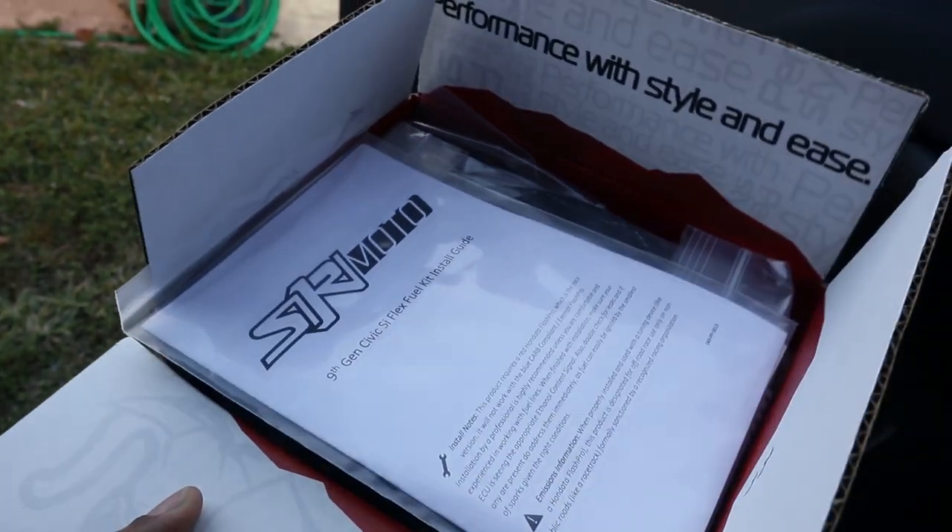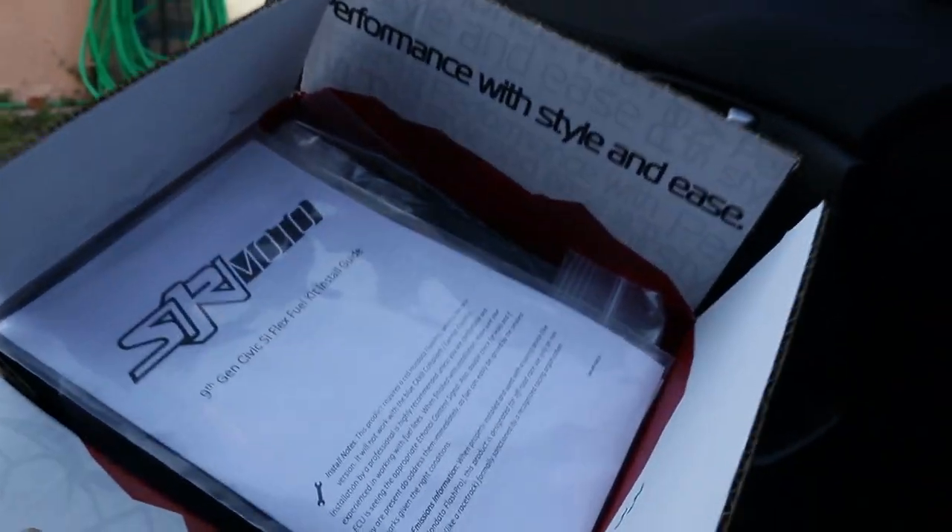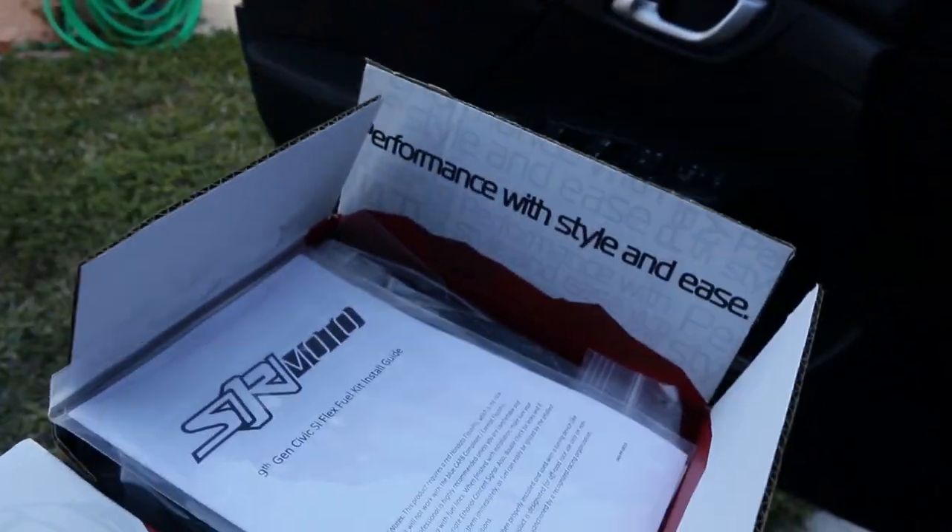Probably a couple of you guys are watching this video like, what is this, what's the purpose of this and why do you have it? So this is a flex fuel kit. This allows me to run E85 and 93 — that's basically all I'm going to be running. This kit is for people who don't want to go full E 24/7. This is my daily, so it's nice to be able to throw some 93 on the car without worrying about knock, and it's also nice to throw some E85 to have the car run cooler, smoother, and gain a little horsepower.